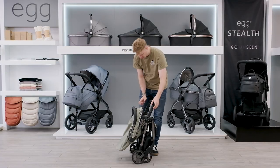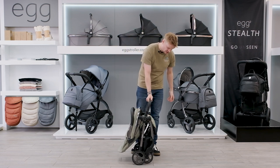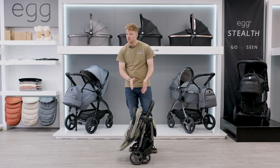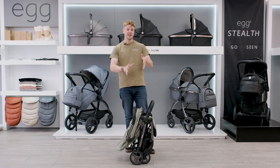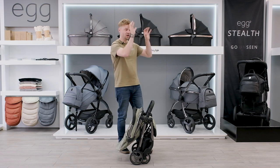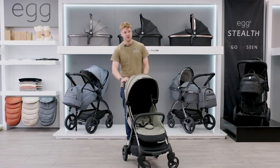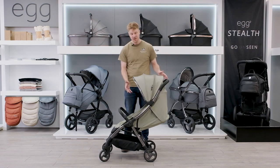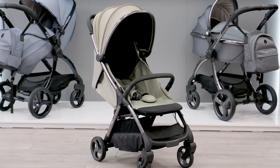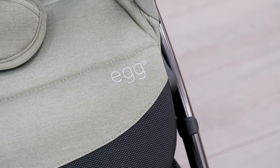It is cabin-approved, but you can't take it in the overhead storage on a plane. That doesn't mean you can't take it on a plane or on holiday — it's just something to consider if you want it in the overhead locker. The Egg Z is definitely for parents who want a more premium and fashionable looking stroller rather than the super lightweight and compact option.